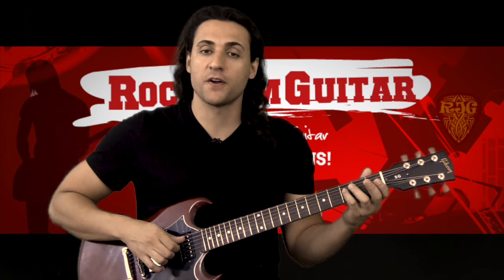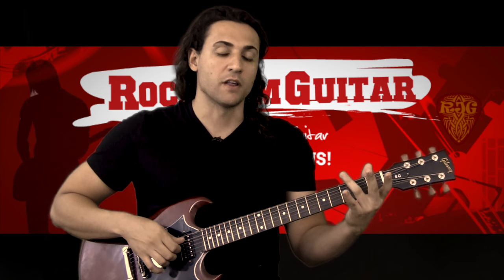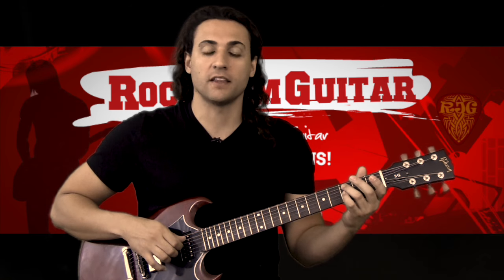We're gonna start by placing our first finger on the first fret of the B string, second finger on the second fret of the G string, then our fourth finger on the third fret of the D string, and our third finger on the third fret of the A string. If you want to know the name of this chord, this is an F major chord.